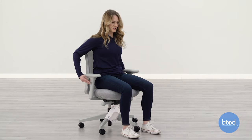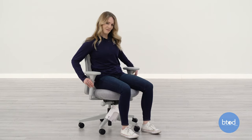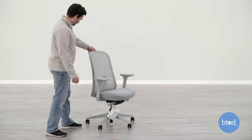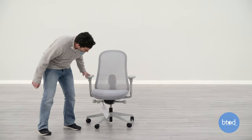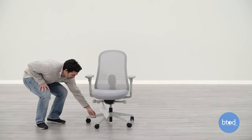First impressions — the seat is a lot more stiff than I imagined it. Looks nice, looks like a typical Herman Miller chair. Nice sleek mechanism. I like the base — plastic, but it still looks good.